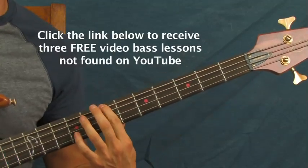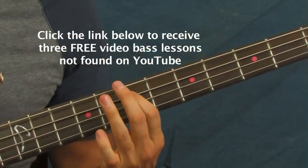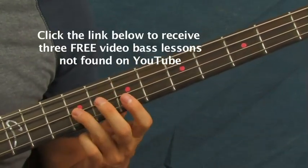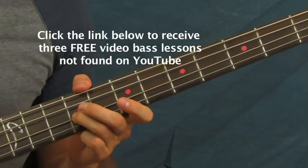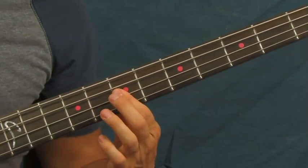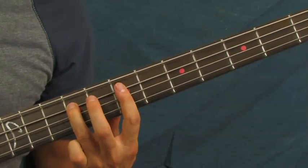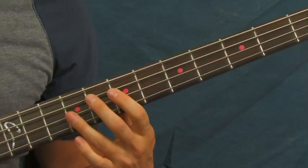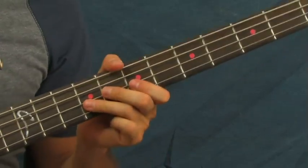And then you're going to slide again to that seventh fret of the E string. So what you're doing is sliding up to the seventh fret of the E string, and then you're hitting this ninth fret of the D string again three times. Then down to the seventh fret on the D string, ninth fret on the A string, and then seventh fret on the A string. That's a little pattern you'll see all the time in music.